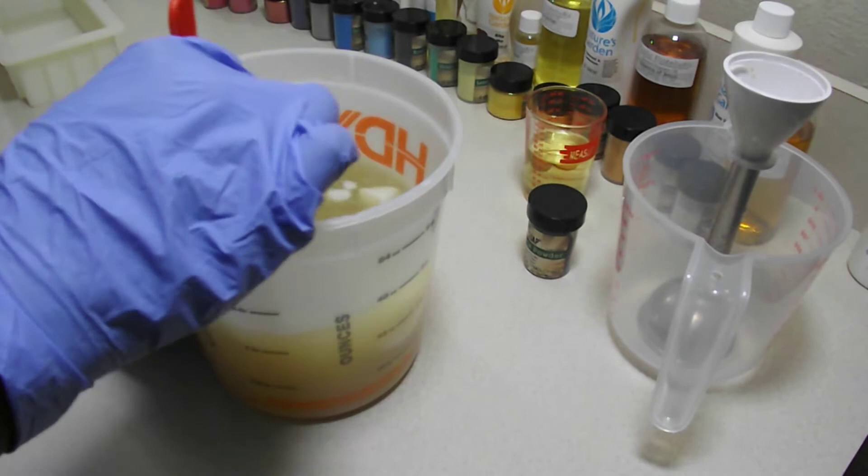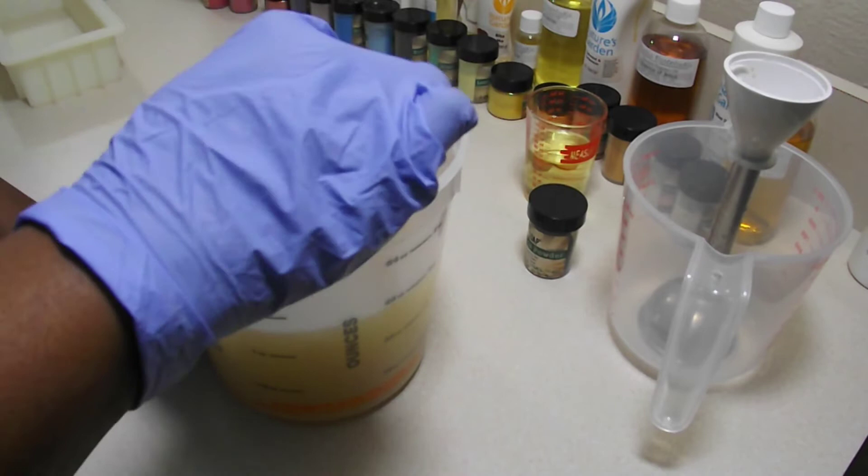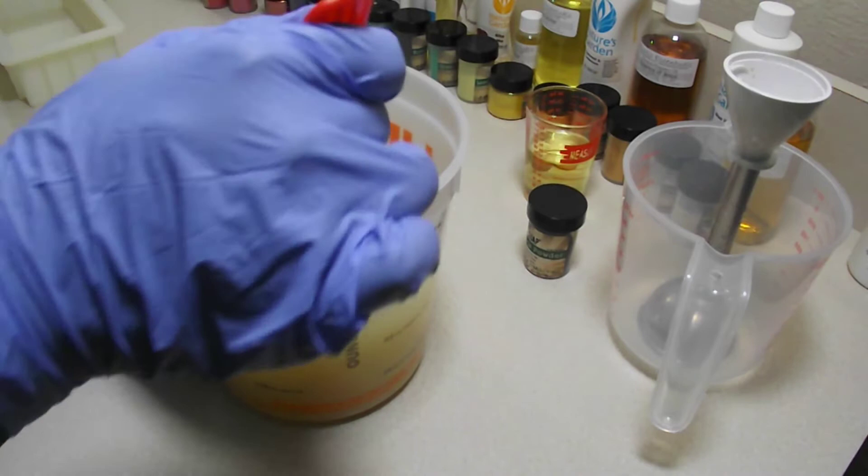I guess I should have broken some of these chunks up first, or maybe not added all of my oils to this — but it does appear to be melting.